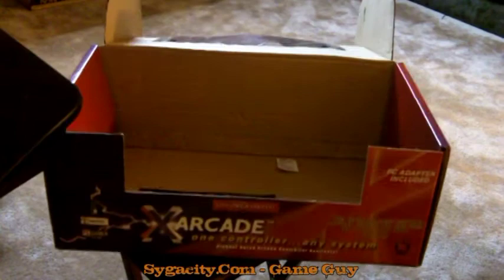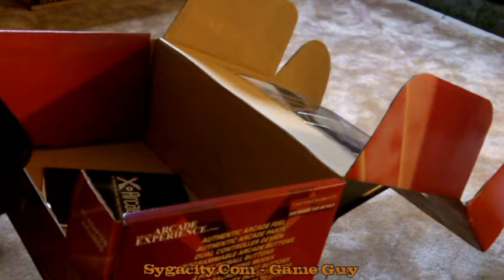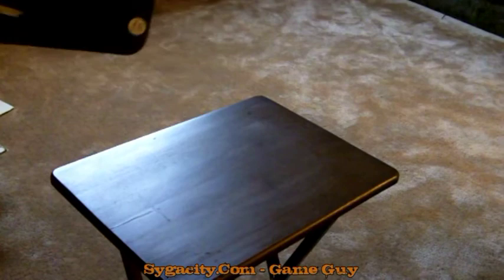It comes with so many different things. I'm going to figure out what's what and whether I really need all these wires or if they're just for each console it's compatible with. There's another manual, some more instruction guides, and then it looks like it actually comes with either a demo or a free game — actually it looks like three games. It's a Midway package with three fighting games for the PC.